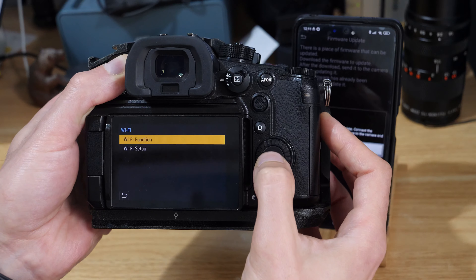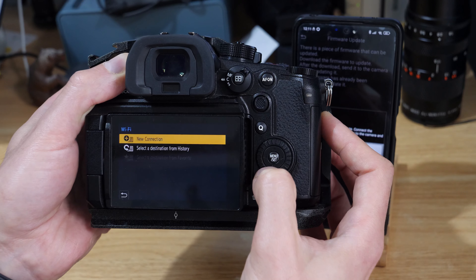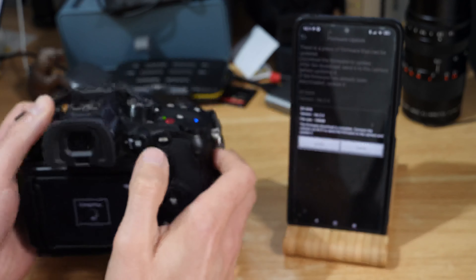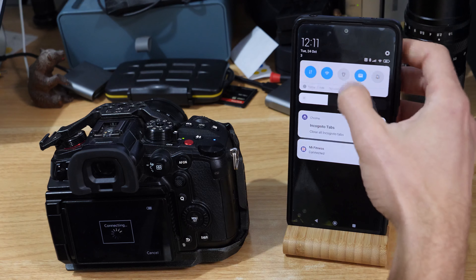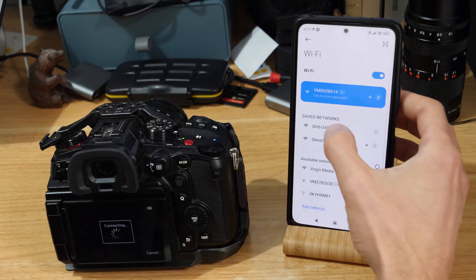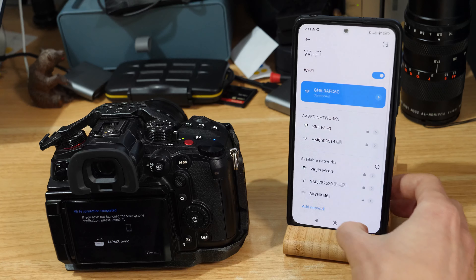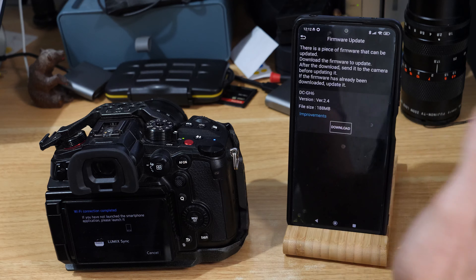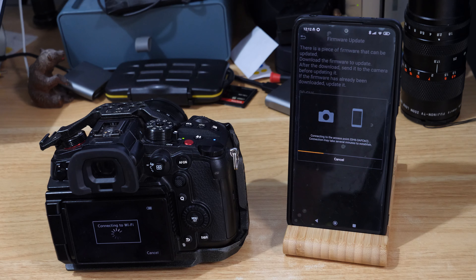Jump into Wi-Fi. We've already previously set this up, so we hit Wi-Fi function, select from history, and this one here is my phone, so I'll try and connect to that. I'll jump into my Wi-Fi menu here — there we go. Jump back into the app now that I'm connected to my phone, and I should now be able to hit update. It will just link over to the camera. You can see it's searching for the camera, and now it's sending the firmware update to the camera.